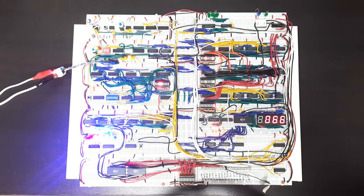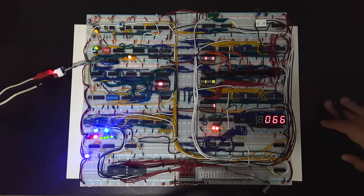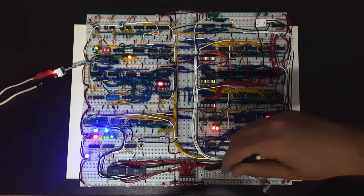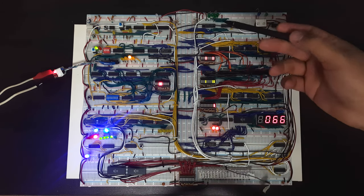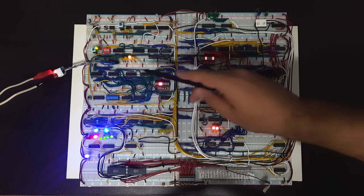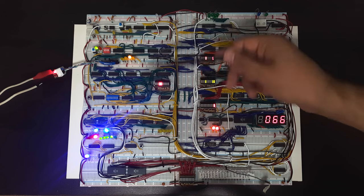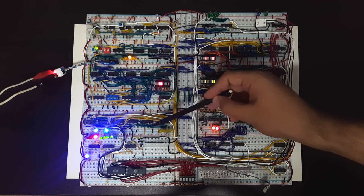So basically, depending on the instruction fetched from RAM, the program counter is loaded into the memory address register. Then the memory address register fetches the content of RAM and outputs it to the bus, which is then loaded into the instruction register. So now we have the instruction — we fetched it from RAM. If you studied computer science, you probably studied something like fetch, decode, execute, store.